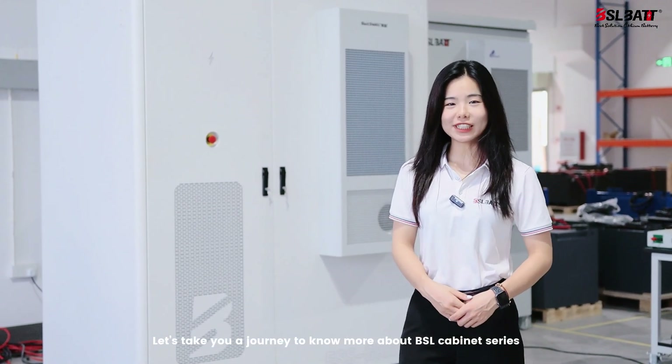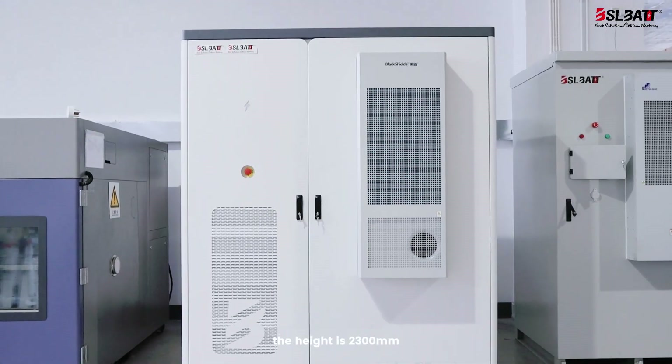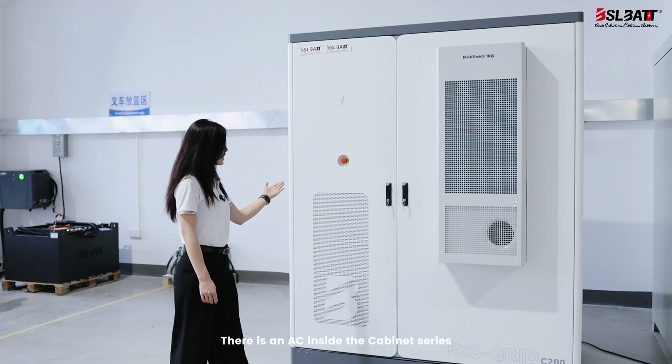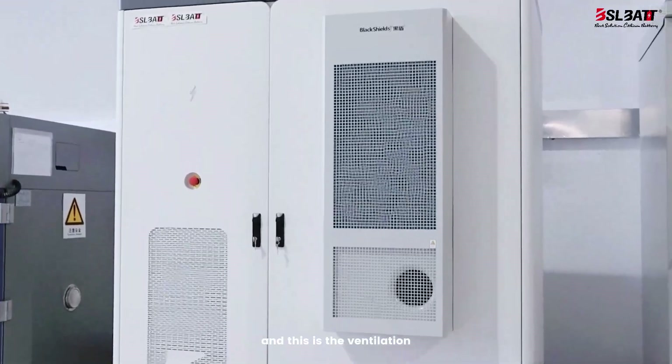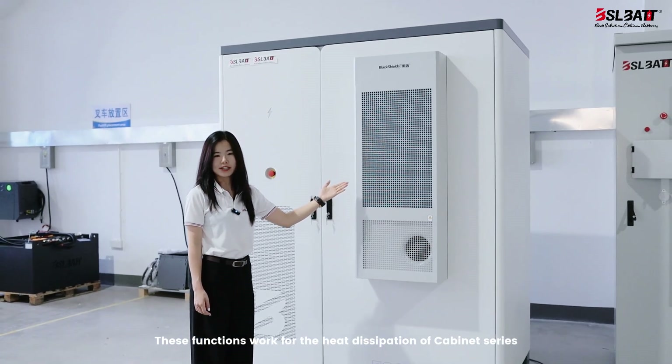Hi guys, let's take you on a journey to know more about the cabinet series. As we can see, the height is 2.3m and the length and width are 1.8m and 1.1m respectively. There is AC inside the cabinet series, and this is the ventilation. These functions work for the heat dissipation of the cabinet series.